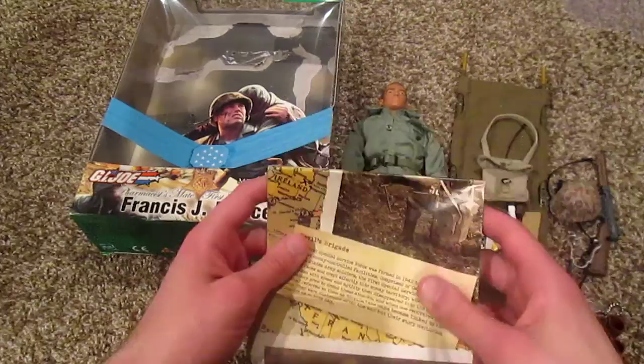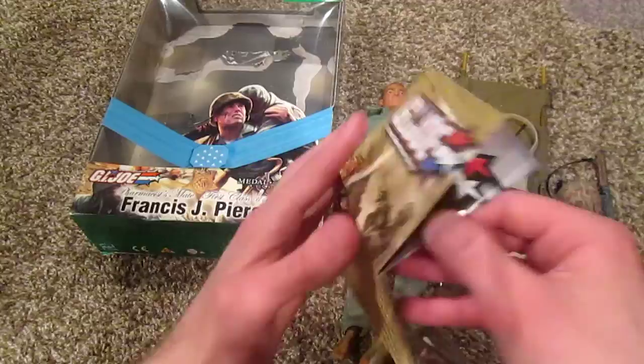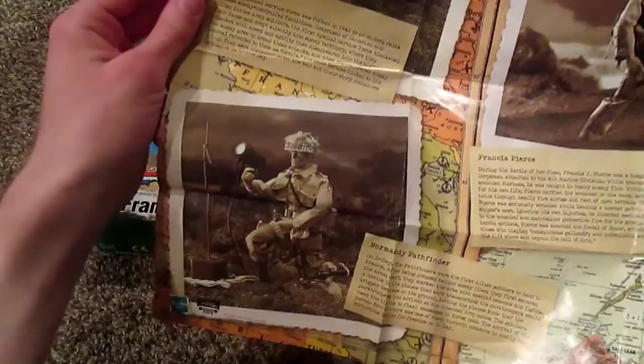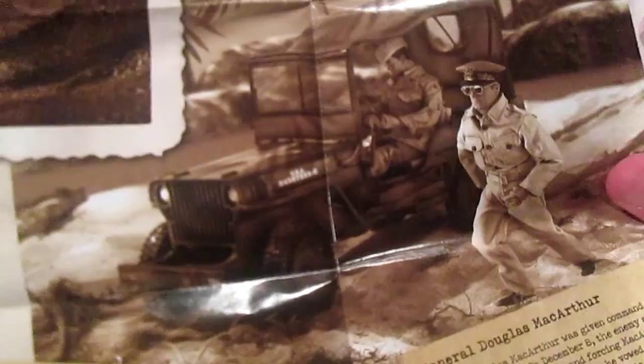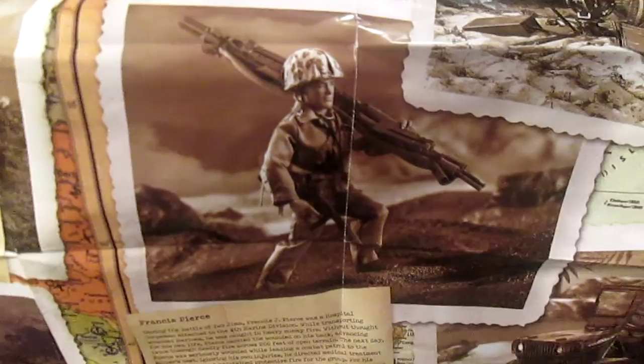One last thing I'd like to mention is that all the Liberators come with a poster since they're part of a collection. I'll briefly show you that, because it's worth mentioning. I have one of these hung up on my wall — I like the look of it, it looks very 1940s. We've got MacArthur down there, already reviewed him. There's the Willys Jeep vehicle which I do not have. The Pacific Marine on top, already reviewed him — he's really nice. There's Francis Pierce in the middle.